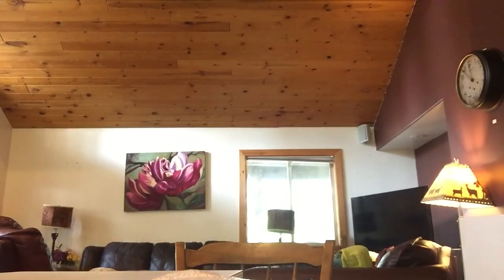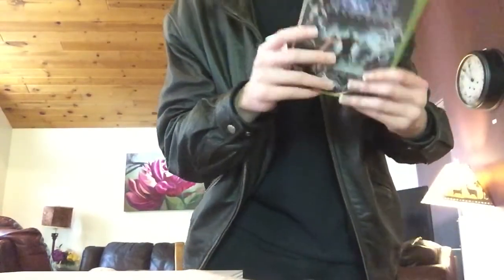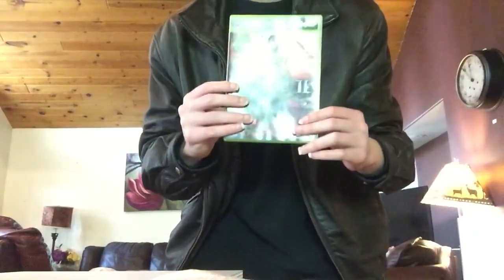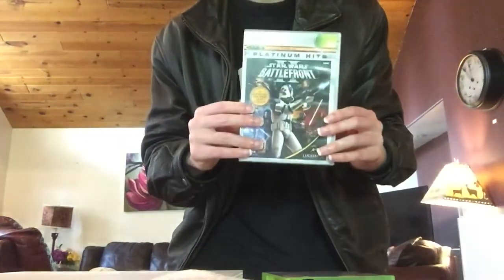The cool thing about the Xbox One is that it comes with three systems built in: the original Xbox, Xbox 360, and Xbox One. I'm excited to get back into Star Wars: The Force Unleashed, Red Dead Redemption, Fable 2 for Xbox 360, and for original Xbox I have Star Wars Battlefront 2.